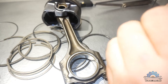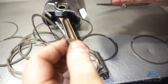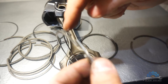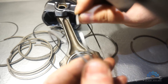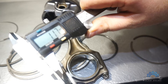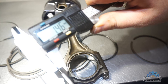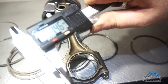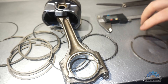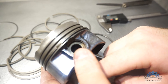I'll show you the difference. This one is the M54 compression ring and this one is the M52TU compression ring. The difference is quite big - that's the M54, that's the M52TU. So if you're rebuilding an engine, yes, you can use oil rings from the M52TU.